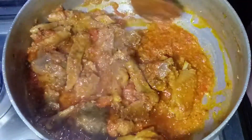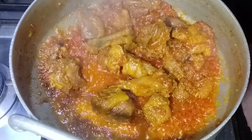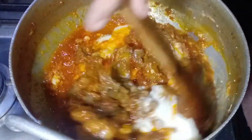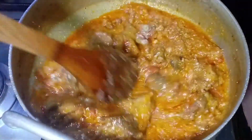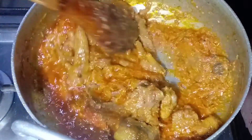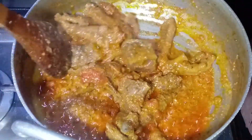We will mix them in half a cup of tomatoes. Add oil and cook on high flame for 5-7 minutes until the oil separates.